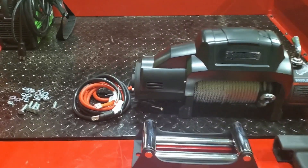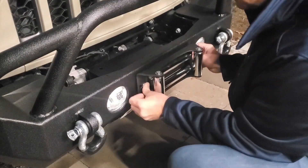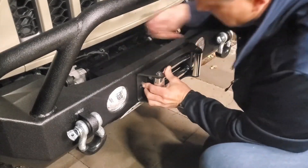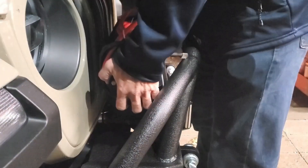For the winch I went with a 9,000 pound Traveler winch from Tractor Supply. This is the brand I had on the JK and it proved itself over and over. Installing a winch is pretty straightforward since the bumper is already made for it — it's just a matter of installing your fairlead, dropping your winch in place, bolting it down, and then running your power to the battery.